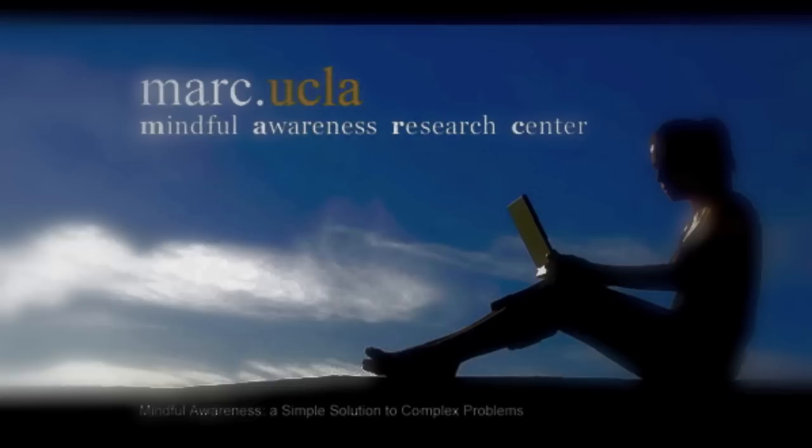Relax any areas of tightness or tension. And now begin to tune into your breath in your body, feeling the natural flow of breath. You don't need to do anything to your breath — not long, not short, just natural.